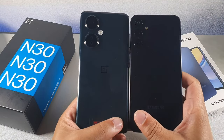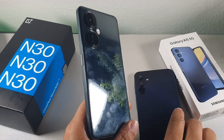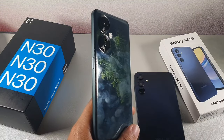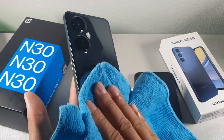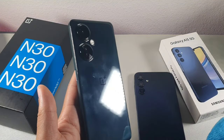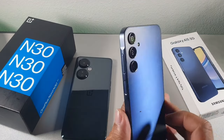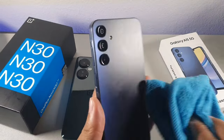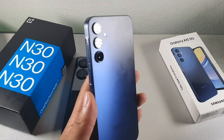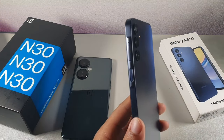When it comes to the overall bodies, you do get a glossy material on the OnePlus Nord N30, as you can see right here. It's going to gather all your fingerprints, maybe even worse than the front display. So you will need to have a case on this device at all times to avoid smudges. When it comes to the Samsung, it still gets fingerprints and oils, but not as many as the OnePlus because it's got more of a matte finish.